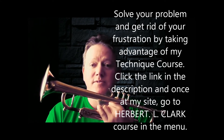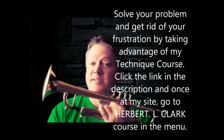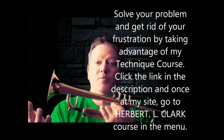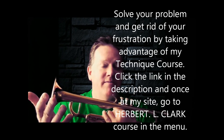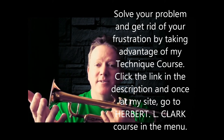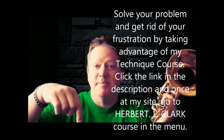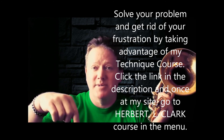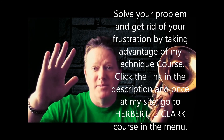You get the ultimate improvement in your overall technique on a brass instrument. And let's face it, we all need to keep working on our technique — I work on my technique all the time. It doesn't stop; you got to keep working on it. If you have a system that's going to help you do it better and faster, why not get it? Look down in the description to get my Herbert L. Clark course, 90 Days to Razor Sharp Technique. I'll see you in the next one, which will be coming probably tomorrow.